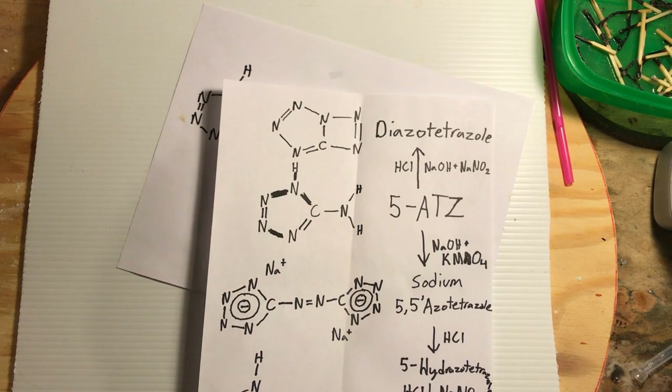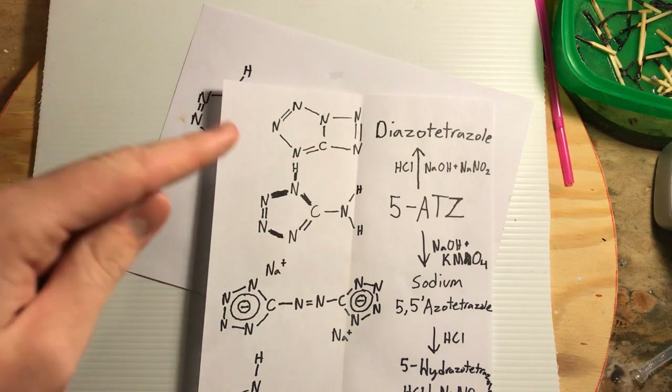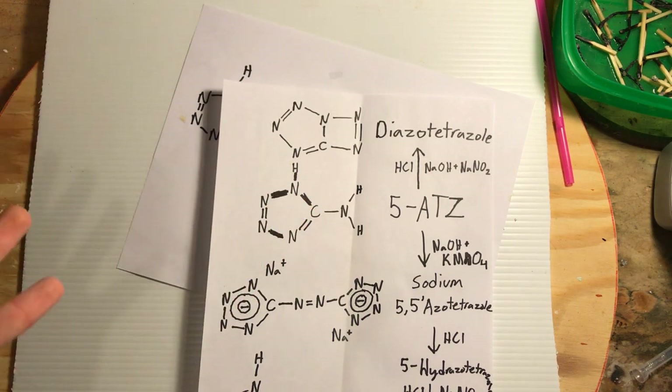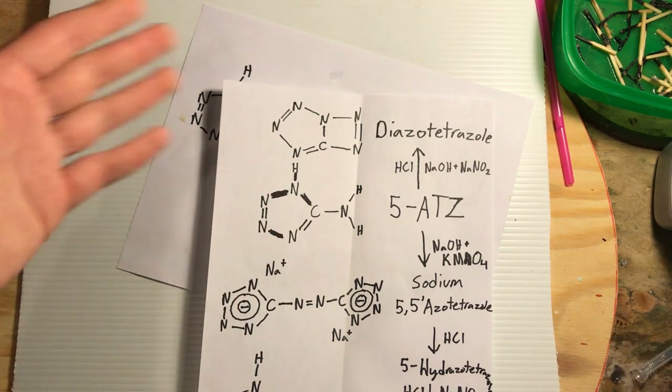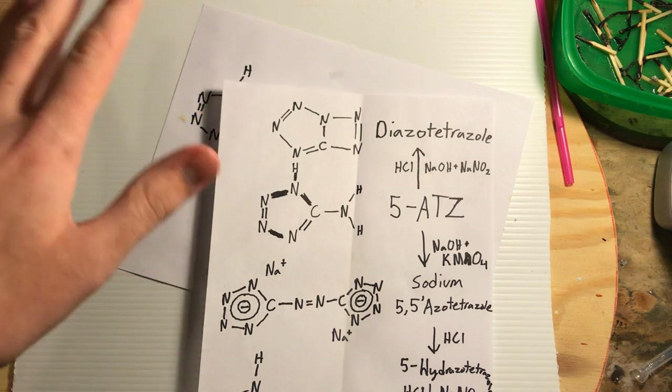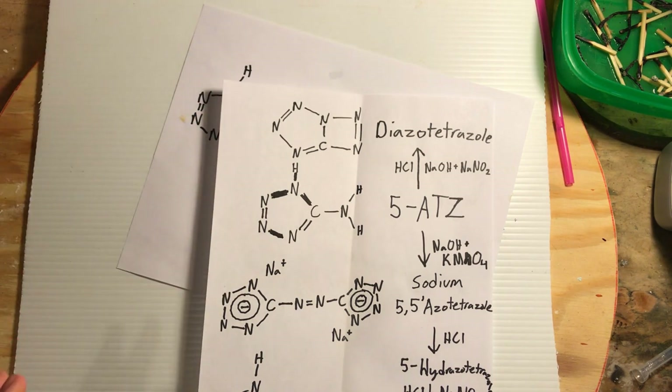Now I hate this compound from the start, and you might wonder why. Well, I'm post-recording this clip — I've already made the video, I just haven't made the intro. And in the video, stuff happened that led to a little bit of diazotetrazole getting onto my lab bench, and it's not a preferable situation.